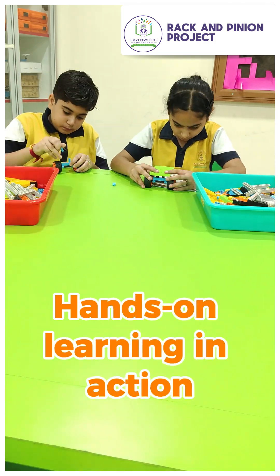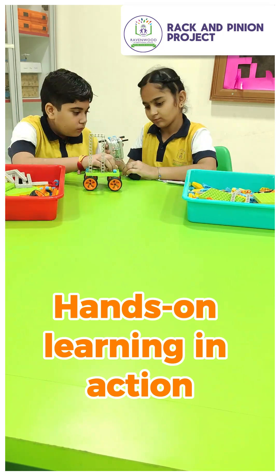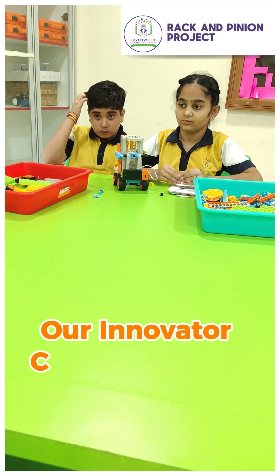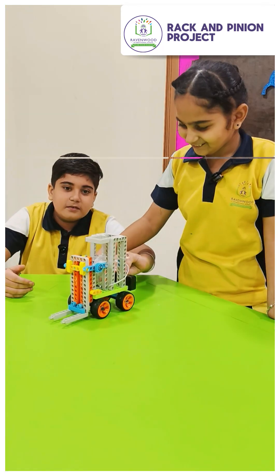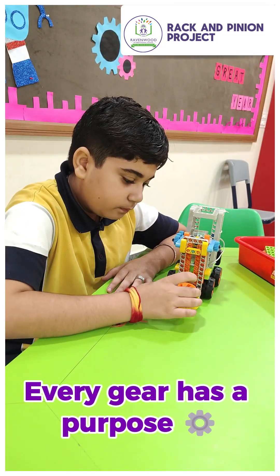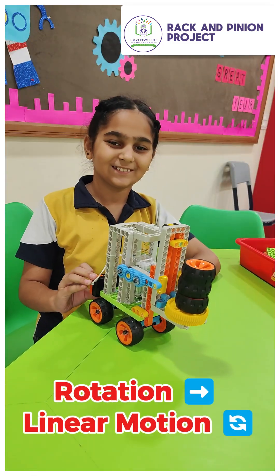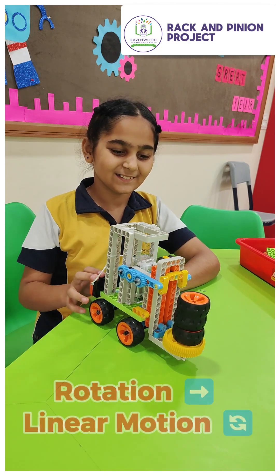With power and motors, sensors and coding too, and a frame to support us, everything that we can do is engineered by you. Every robot has its own kind, function, automation, and design. Look close and you can find function, automation, and design. Do the robot. Function, automation, and design.